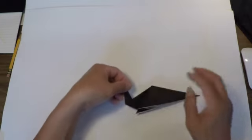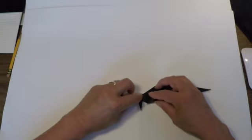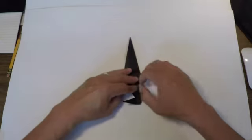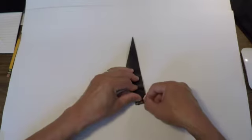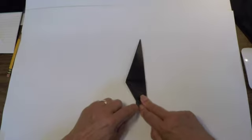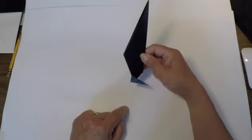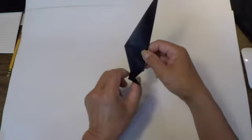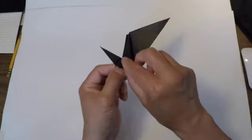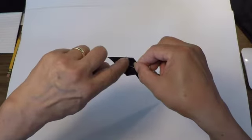To finish off the feet, we're going to fold this point over this way, like such, and crease. Now it looks like that. Open it up and carefully open this up — and again, see that V-line you just made?